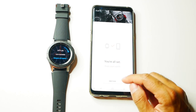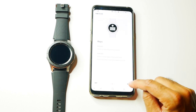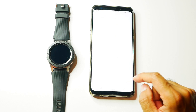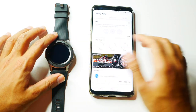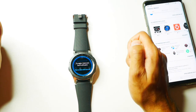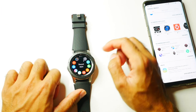Just follow the on-screen instructions - it does take a couple of minutes, but once you're all set you can start using the watch straight away. There are already some instructions on how to use the watch on the app itself, so you can go through those to get the basic functions out of the way. It's good to set up the notification settings as well for the types of apps that you want to be notified on the watch.